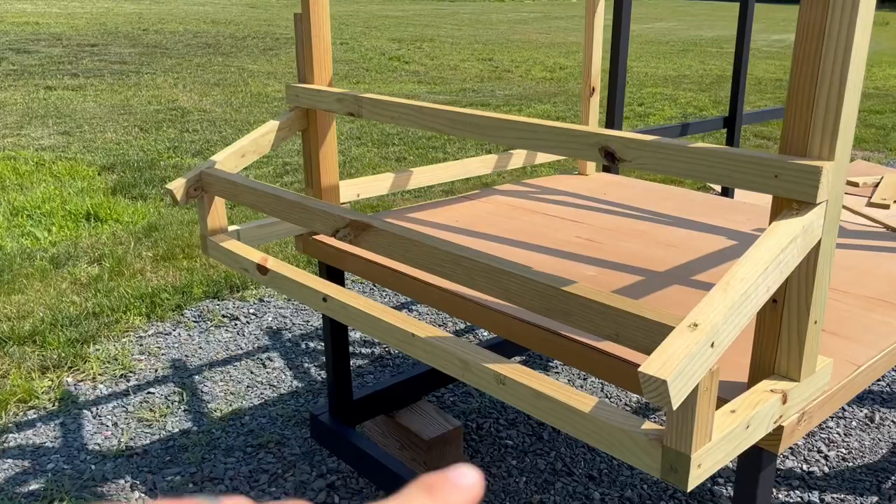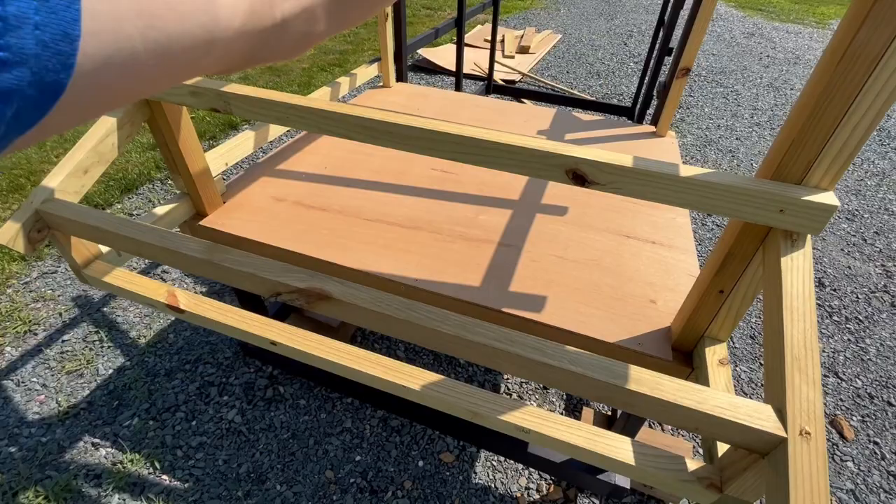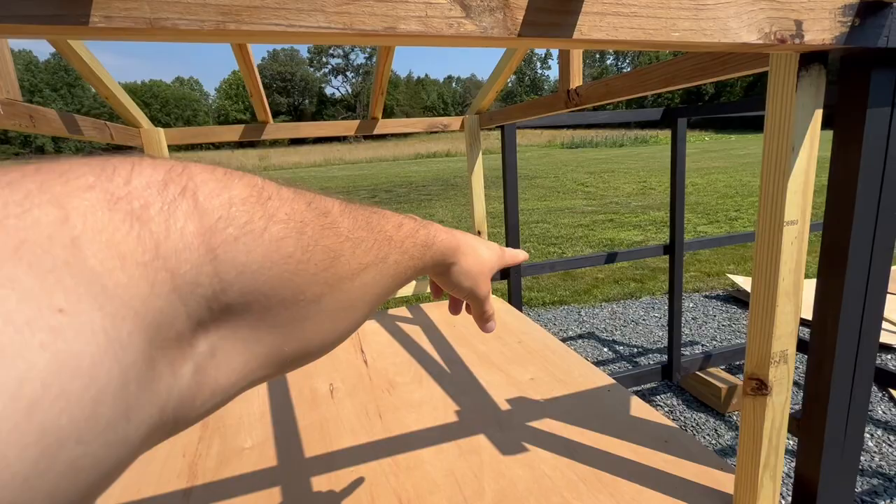Here I need to finish off the nesting boxes. I'm going to build four compartments with four different nesting boxes in this area, and I need to build a top and latch for that. In the back I'm going to be adding PVC pipe for the water and the feeder, and I need to add some cross supports with metal straps. That's the plan — we'll get after it and see how far we get today.